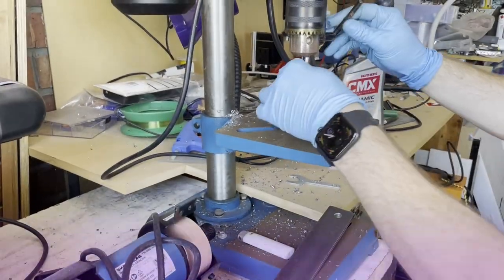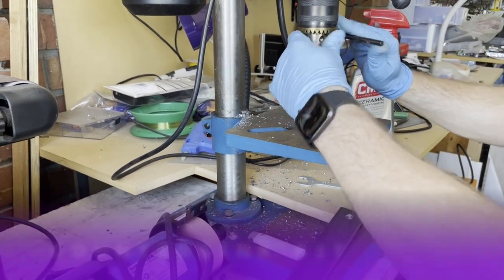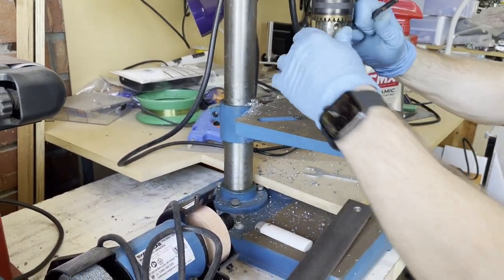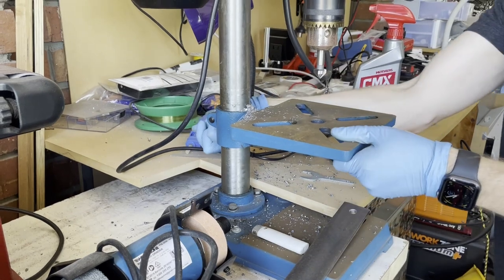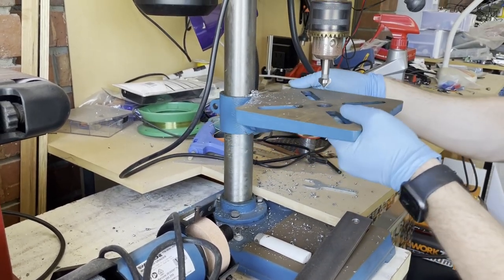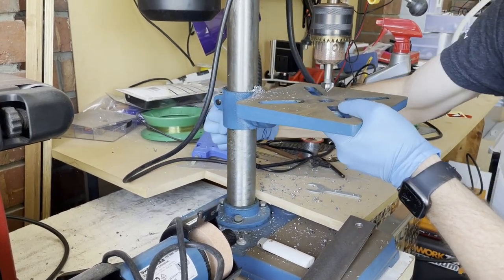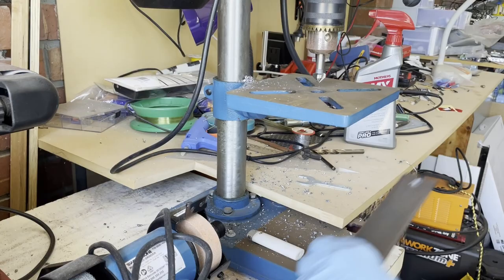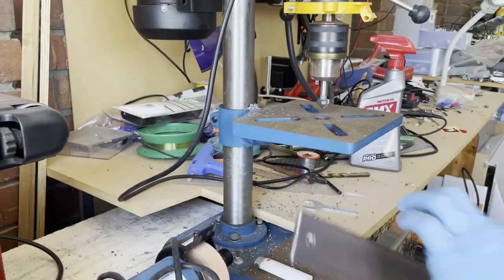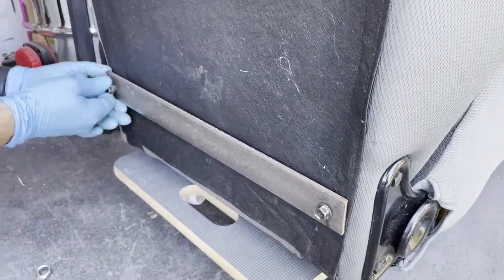Now I'm going to change over to a countersunk bit — this is just to take the sharp edges off of those four holes. I'll only show one plate, but I did it to both. I'll put a slight chamfer on each side of those, and then make sure they all fit.